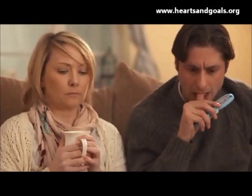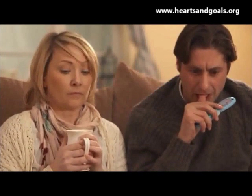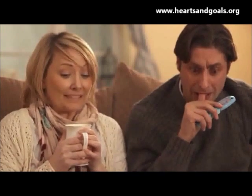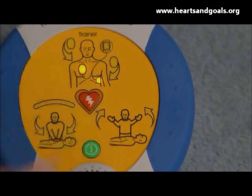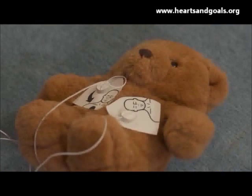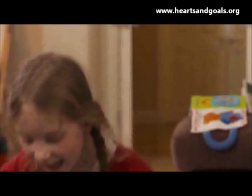Stand clear of patient. Shock advised. Press the orange shock button now to save Teddy. Shock delivered. It is safe to touch the patient. Teddy's alive!